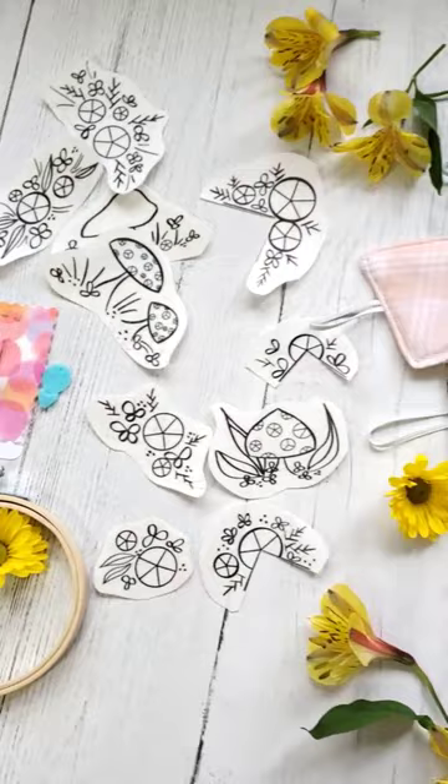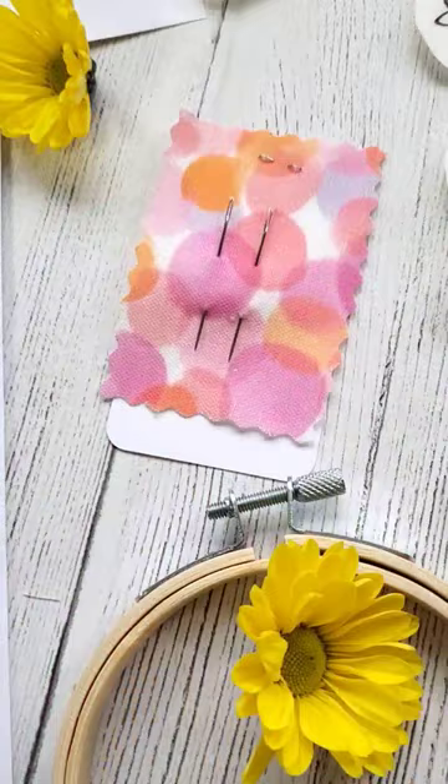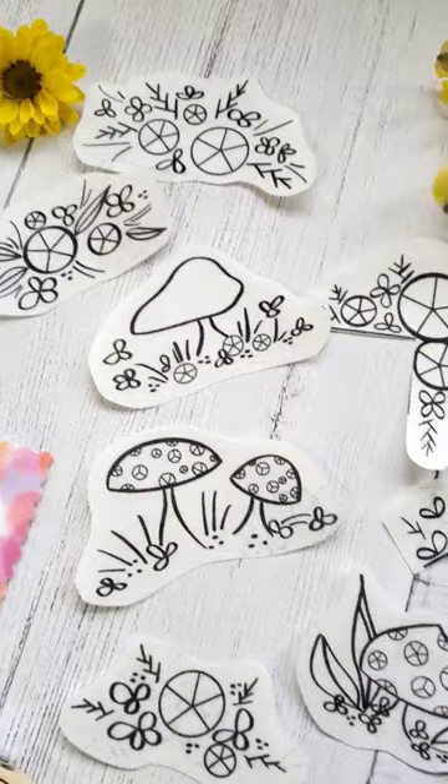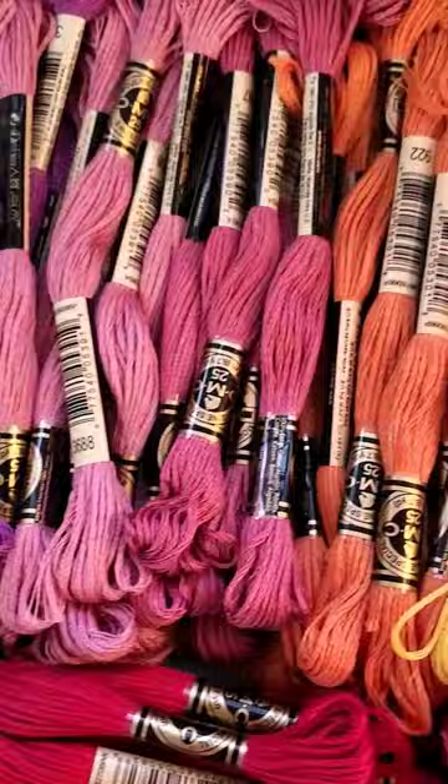Each kit includes instructions, diagrams, and a link to video guides, two embroidery needles, a four-inch embroidery hoop, plus a needle threader, 10 stick and stitch embroidery designs, plus four full skeins of DMC embroidery floss. You can choose from a variety of colors.